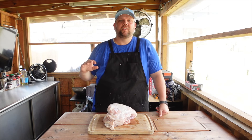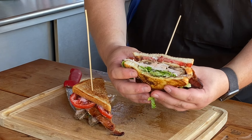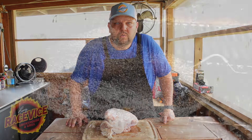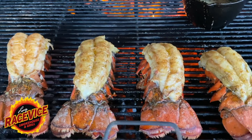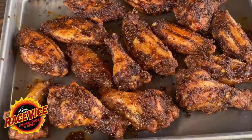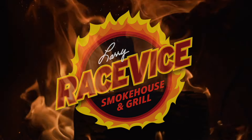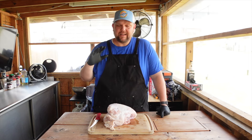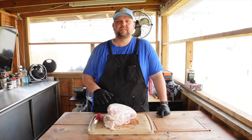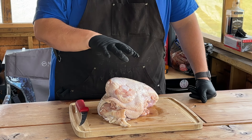Hey everybody, welcome back to the Race 5 Smokehouse and Grill. Today we are taking this bone-in turkey breast and making some amazing smoked turkey club sandwiches on the Weber kettle. I love smoked turkey in any way, shape, or form I can get it, and I had the idea: let's make some smoked turkey club sandwiches. But first we got to get this bone-in turkey breast trimmed up.